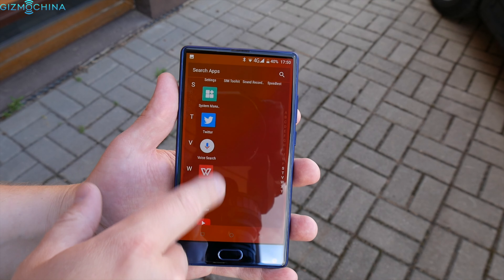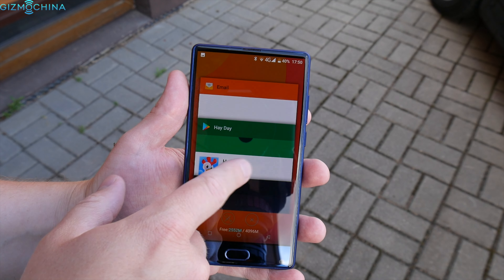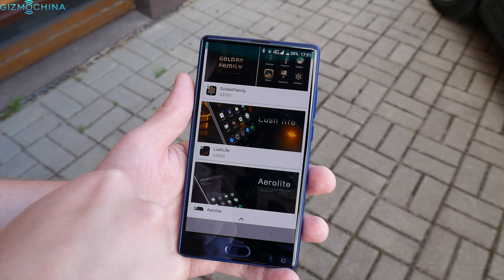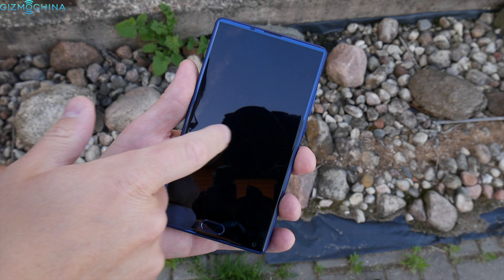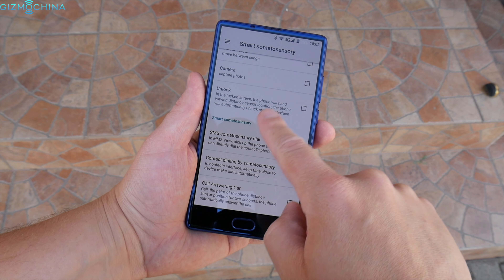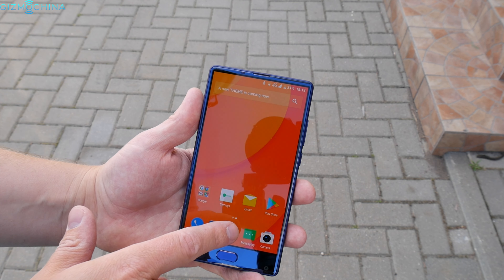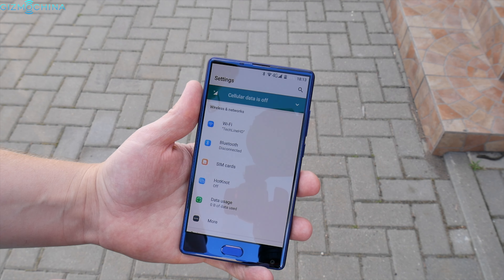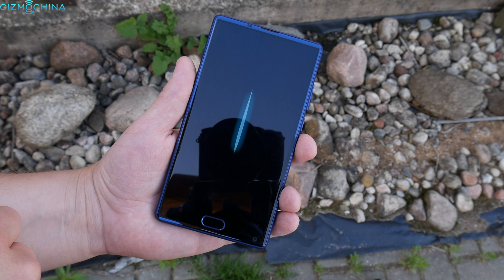The Doogie Mix ships with Android 7.0 out of the box, but there is a proprietary skin on top that brings a different look and quite a few extra features. You can read the latest news by swiping left, choose from different themes and wallpapers, or use a floating gesture — which I usually find annoying. You can also choose from a variety of gesture controls that work pretty well, or use the one-hand operation mode. I found the Doogie Mix to be quite fast, but there is some occasional stutter when swiping through menus — some animations appear to have skipped frames. This is not a deal breaker, and I believe a software update is coming soon since my device runs on an early build.